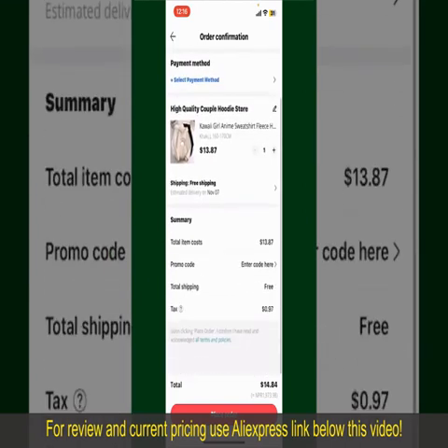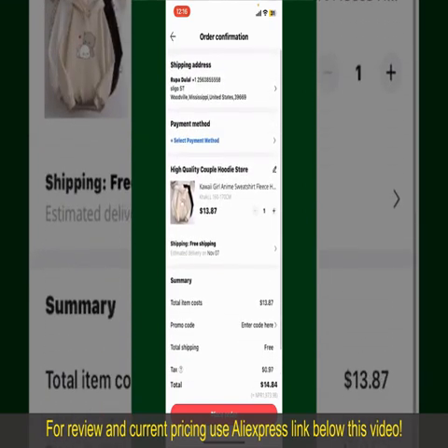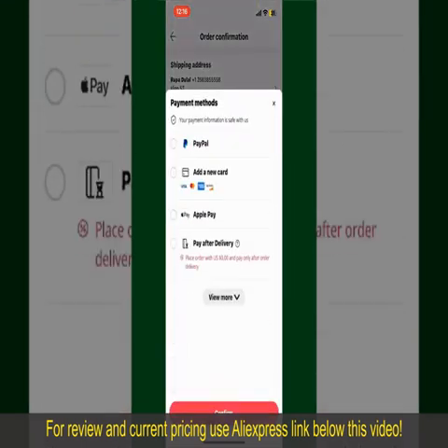On this page, it'll show you the order details and the summary for the product. You can enter a promo code if available, and you'll also need to enter your payment details. Tap on Select Payment Method and choose your desired payment method. You can select PayPal.